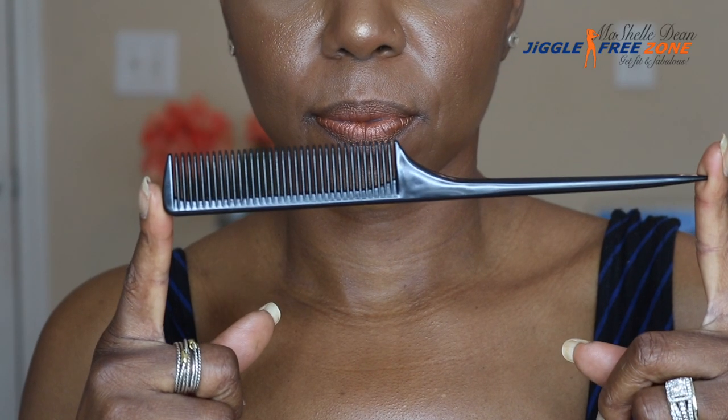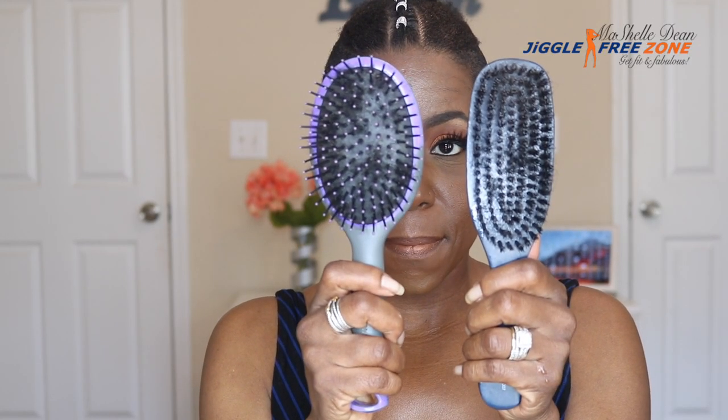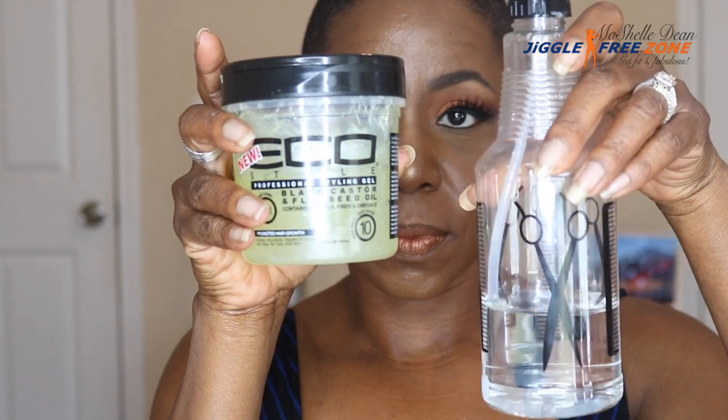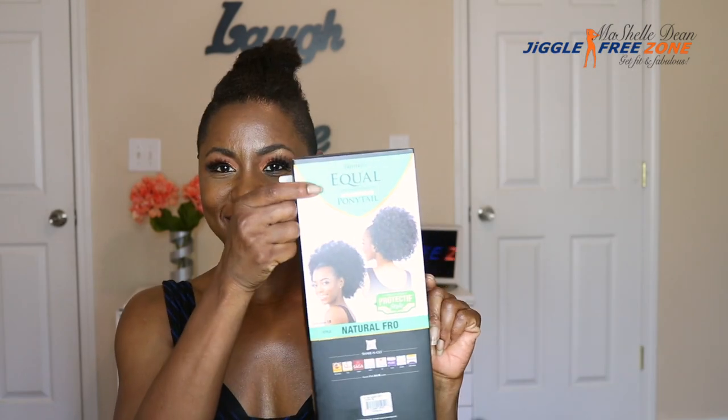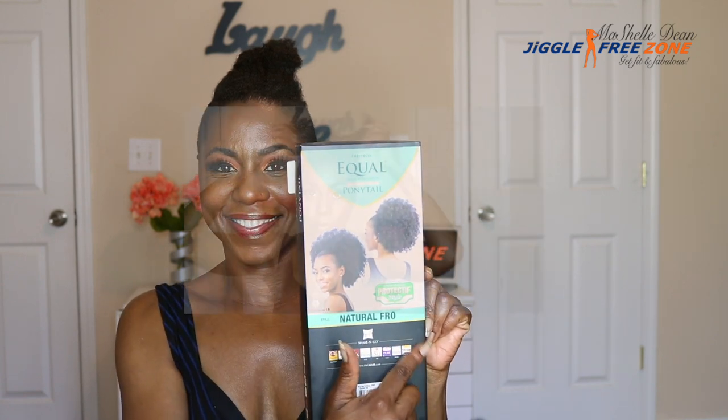For this look, you're going to need a rat tail comb for parting, a regular brush and a detangling brush, some styling gel, and a spray bottle to wet down your hair, as well as your hair accessories or beads. You're also going to need a faux ponytail. I'm using the Free Tress Equal Jossine ponytail. It's a natural fro in the color 1B.